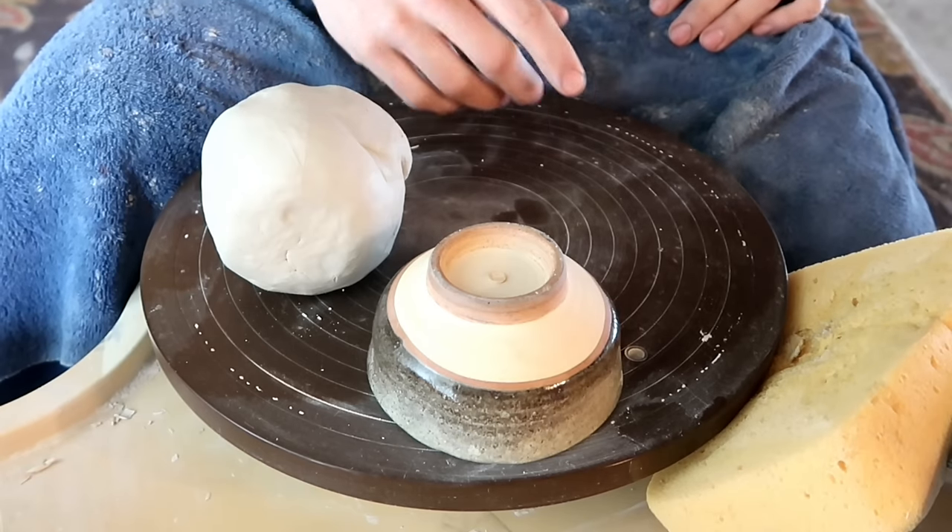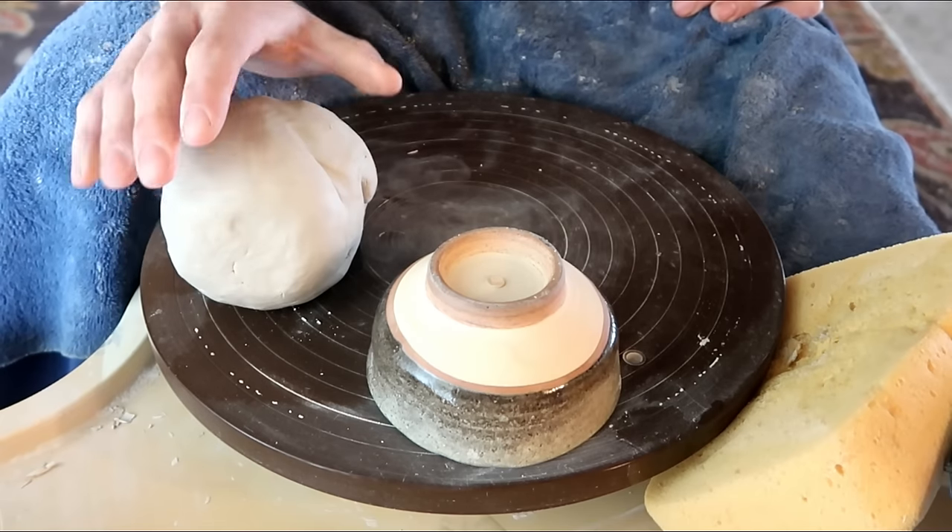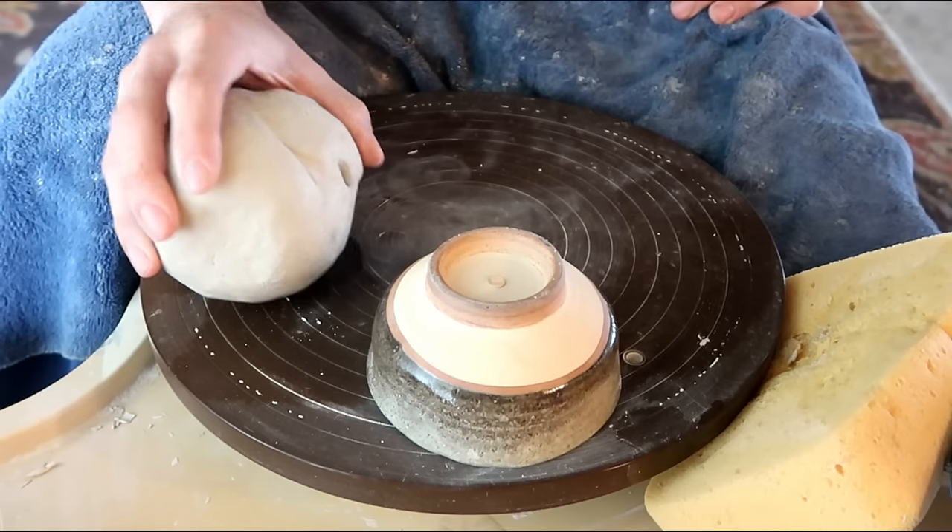Hello you Dirty Potters, how are you today? Today we're going to talk about centering and some of the more common mistakes that I see the majority of beginners make when they're trying to center.